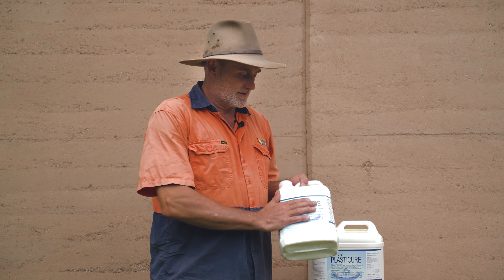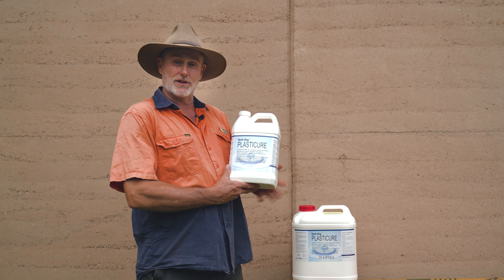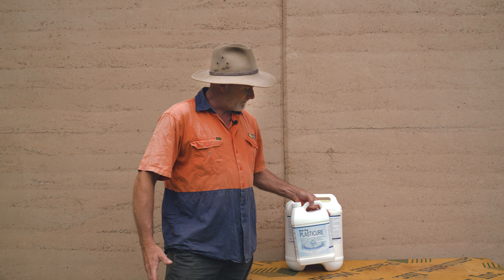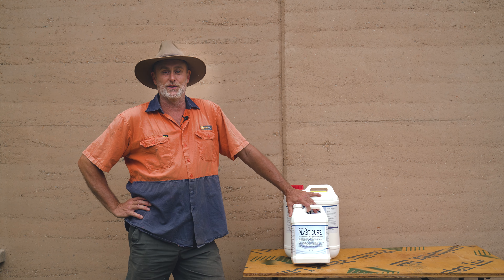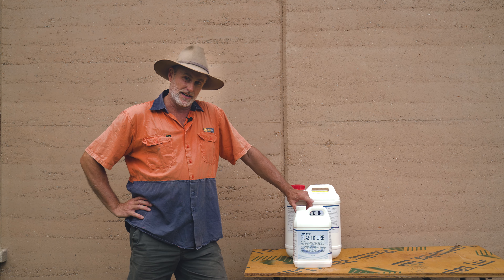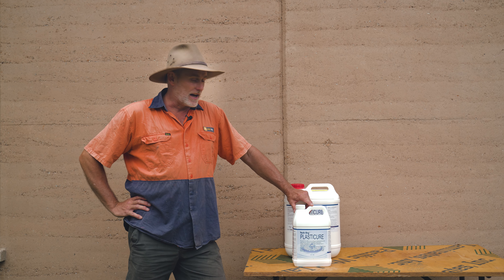G'day guys, I want to talk about Plasticure. It's a tech-dry product from Australia. Great product — we don't build without it. It's pretty well our secret ingredient. It's going to waterproof your wall throughout and for its lifetime. Highly recommended.